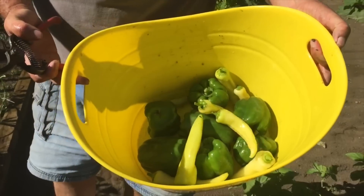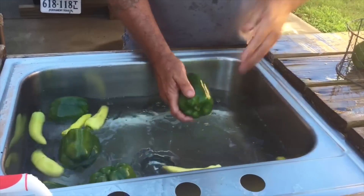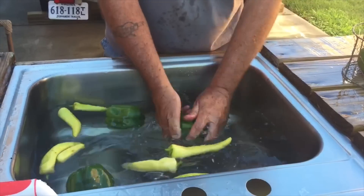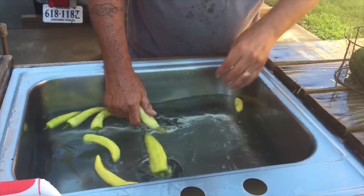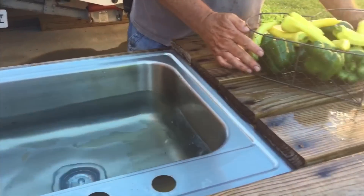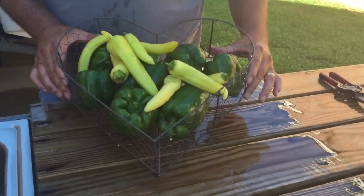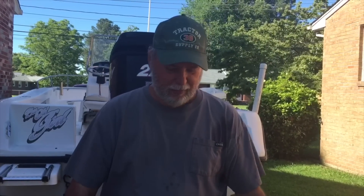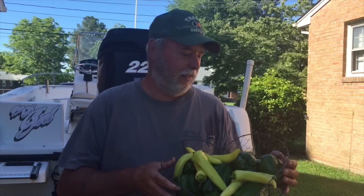Let's go over there and wash them off on the table and see what we got. Oh yeah, beautiful. There we go. That's the first harvest for this summer and there will be several more to come. We get several rounds of these harvests out here, but this is a nice little haul for your first try considering the kind of spring that we've had here.